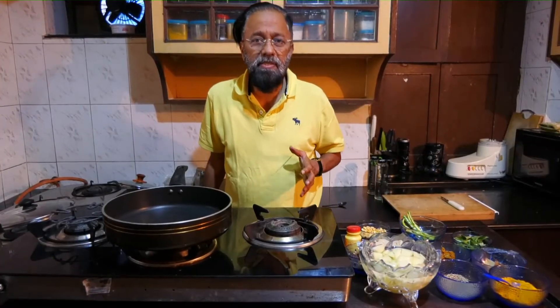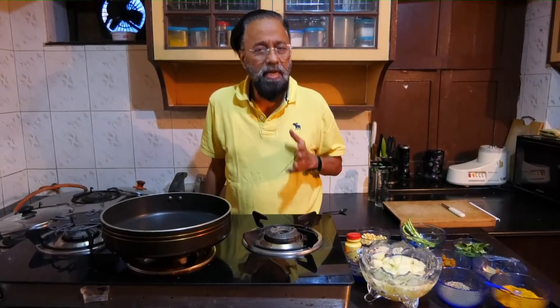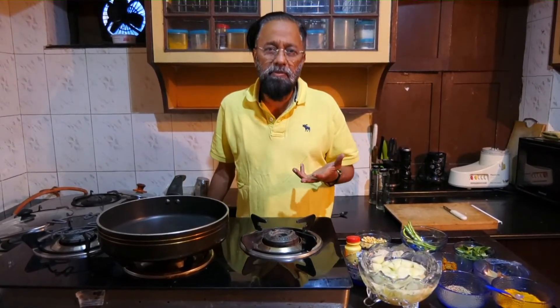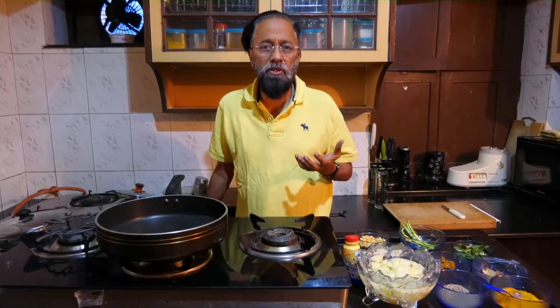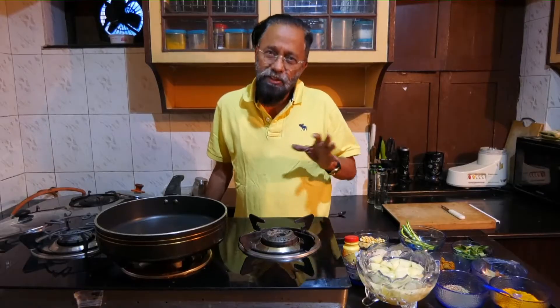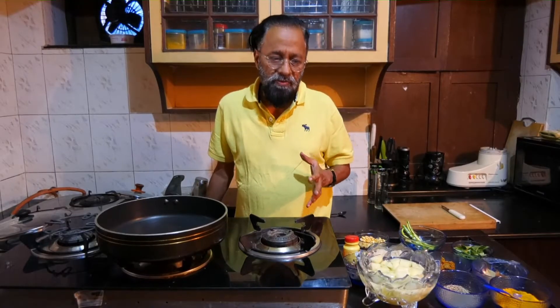The next item is tamarind biryani — tamarind pickled biryani. The normal use of tamarind is for what we call pulihora, but this time I'm making a slightly different kind of dish. This is a rice-based dish.